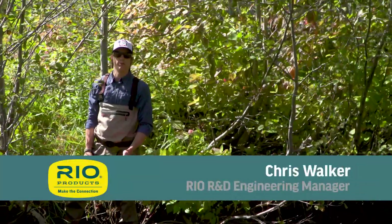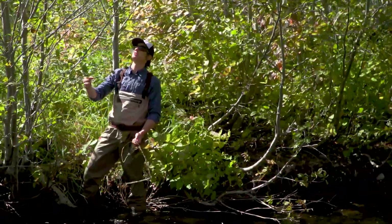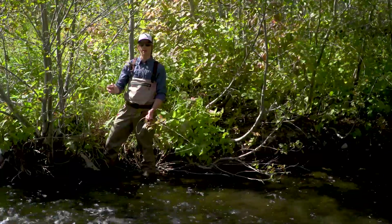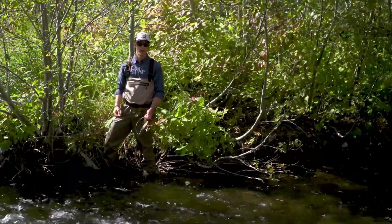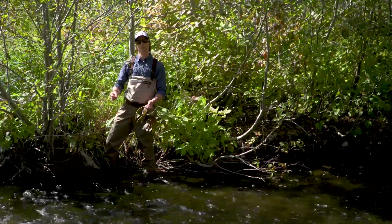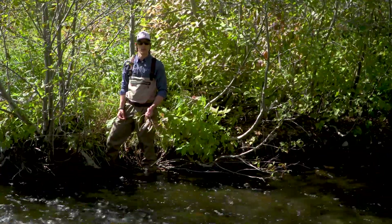Hello and thanks for tuning in to another Rio Fly Fishing Tip. As you can see, I find myself here in a place where I can't possibly make a backcast or a forward cast without getting stuck in all these trees around me. So today's tip is all about the bow and arrow cast, which is the one I'll use to get my fly into the water I'm trying to fish in this situation.